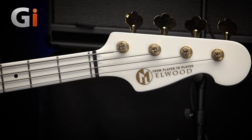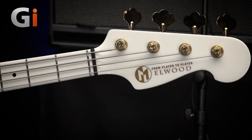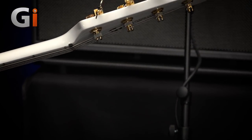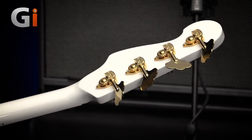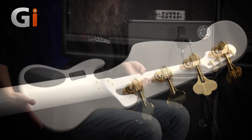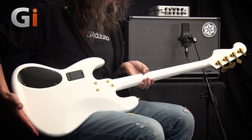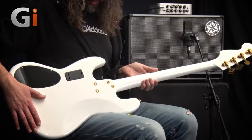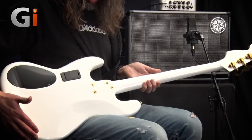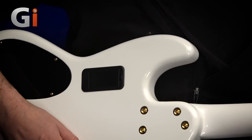We have gold hardware — shiny gold hardware. It's so shiny you can see my fingerprints on it where I've been tuning the bass up. Flipping the bass over: angled back headstock, big tick in the box for me. We've got Hipshot tuning keys, so super lightweight. The white bodywork is absolutely everywhere — the back of the neck as well. This is a maple neck, and right down the back of the body too. Ash body covered in this lovely, gorgeous, glossy white finish. Gold hardware right down to the fixings for the neck and the strap button as well.